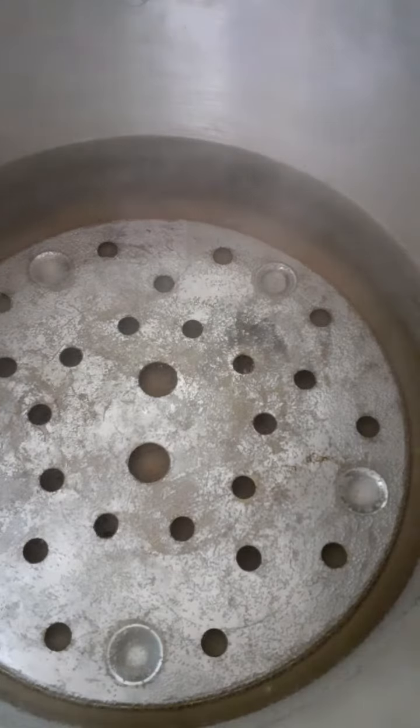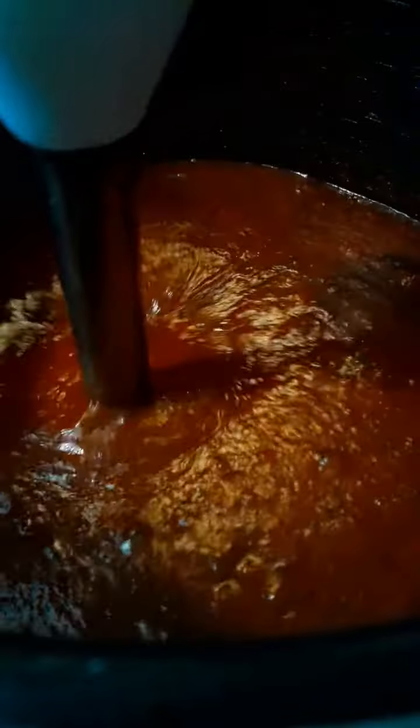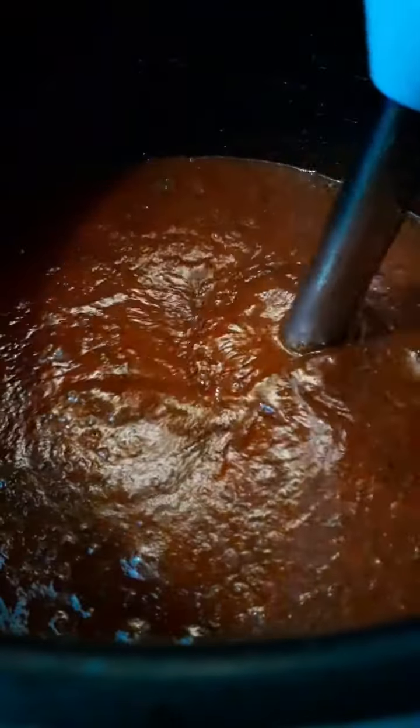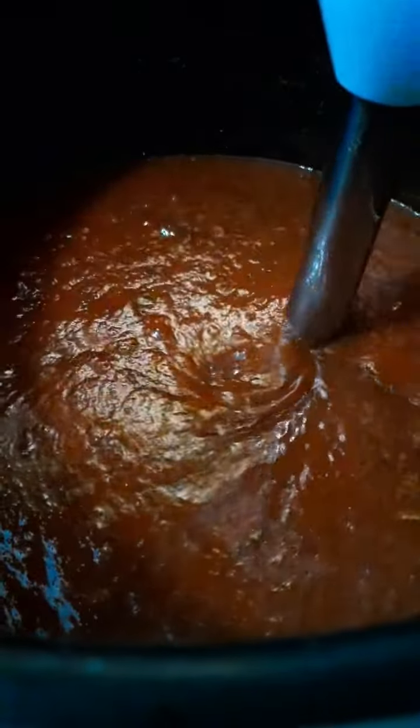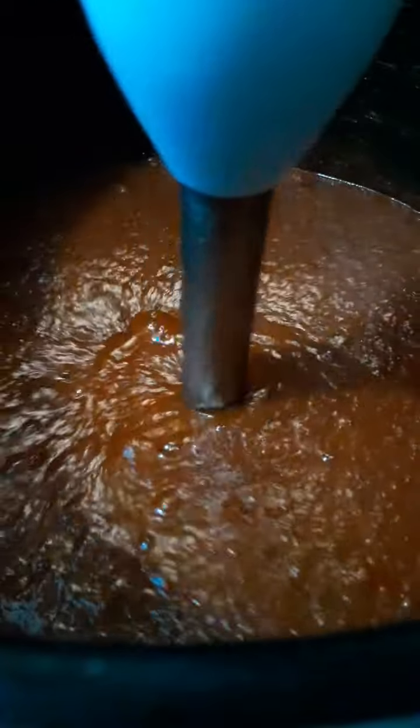Make sure your canner is filled halfway full of water and go ahead and get that started. In the meantime we're going to use a stick blender and get this sauce blended up to where it's nice and smooth. We like our spaghetti sauce smooth because we have young kids in the house and they don't really care for the big chunks of onion or green pepper. So blend if you like and don't if you don't.